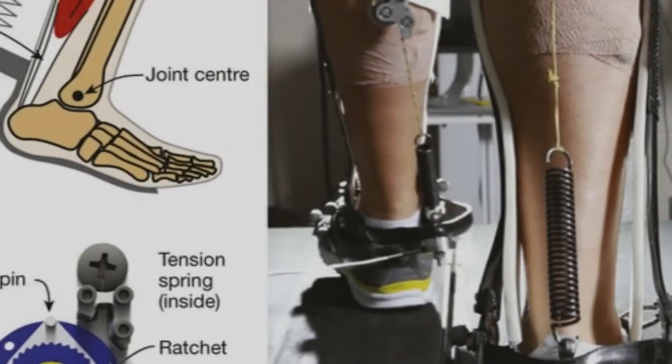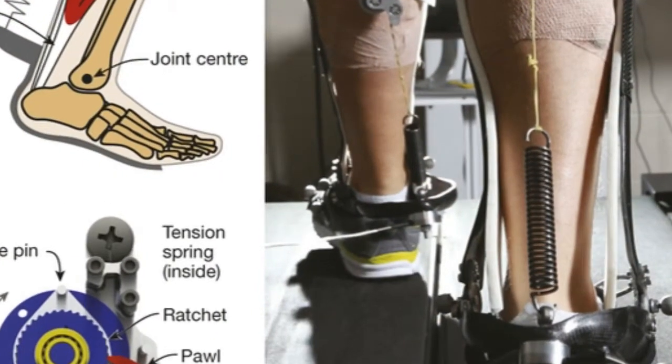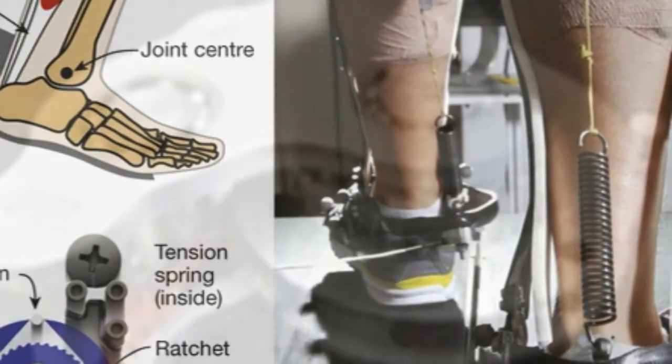An unpowered exoboot takes some of the hard work out of hiking. Humans are well-tuned for walking, which is a good, low-impact form of exercise.